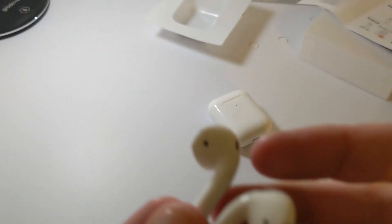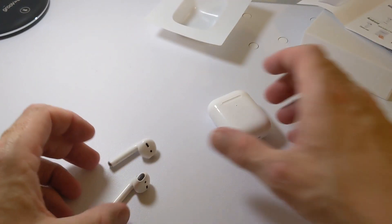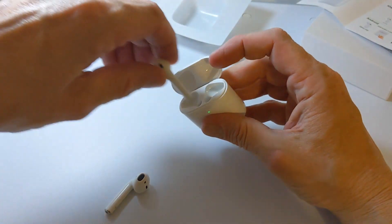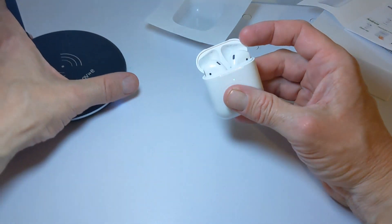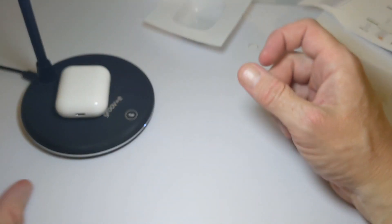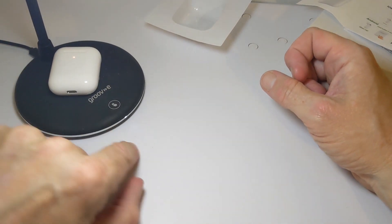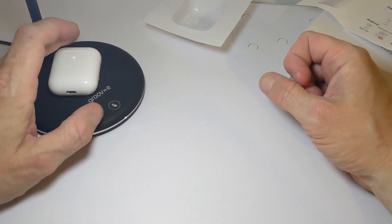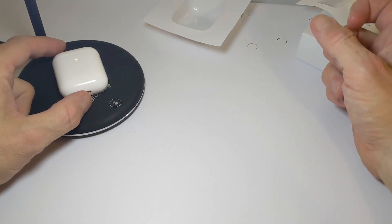Let's check for wireless charging — this will be interesting. We'll bring over our little wireless charging pad and pop the case on it. We do have wireless charging confirmed — the LED light on the case is blinking and the light on the pad is on. That's pretty good off the bat and a good start.